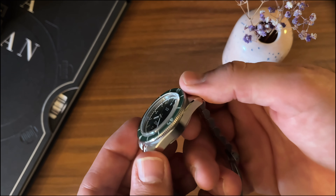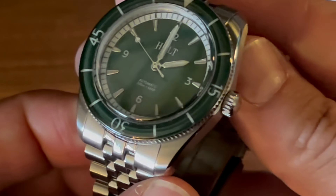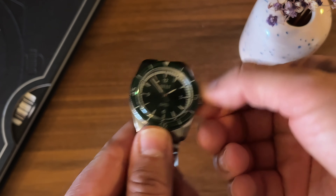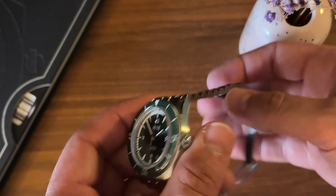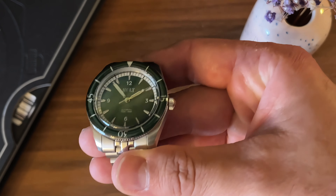For a prototype, look at the tolerance on everything. One of my big pet peeves are bracelets that do not fit the end links properly, and this is perfectly flush. We have some great little attention to detail — look at the chamfering, look at the brushing in combination with a few polished surfaces. This is an everyday sporty watch for a smaller wrist.